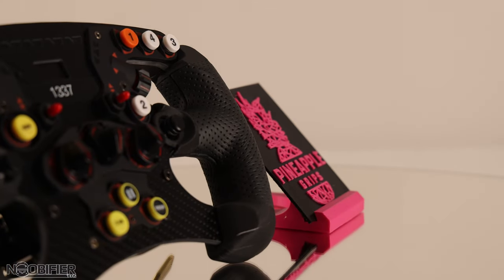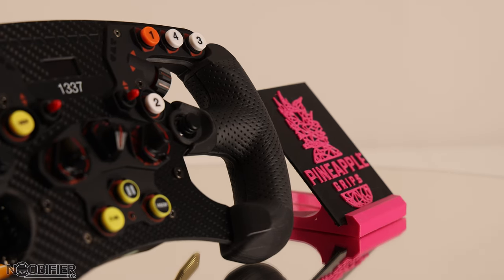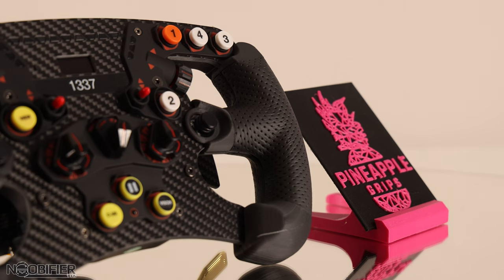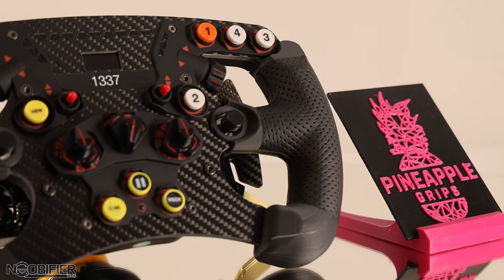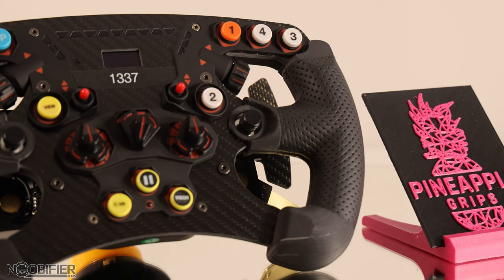Pineapple Grips is a UK-based company that I'm quite sure is made up of Peter and his passion for his art. What's offered are custom grips in various sizes, in various materials, and with some custom options. This isn't my regular content, but I'd appreciate you taking time to watch this short video. And of course, if you know anyone who might be interested, please share it with them, because that'll help support both Peter and I.